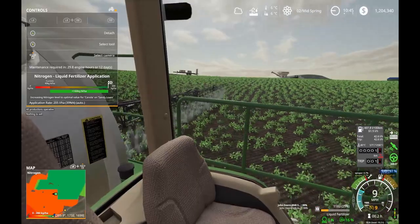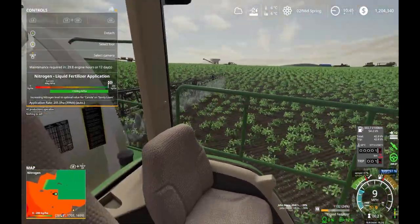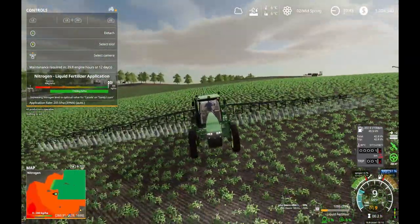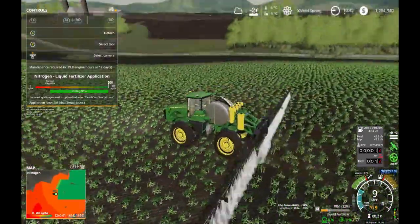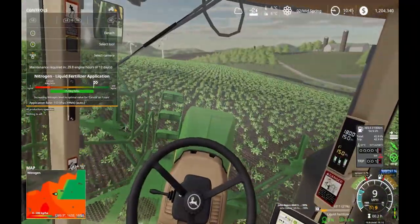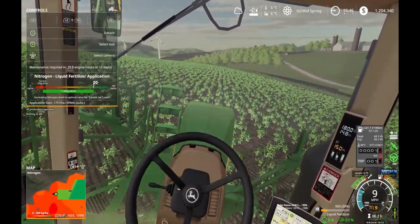I know in real life sprayers are advanced enough to not double spray - they'll shut off the individual nozzles if you cross over a path you already sprayed. I was wondering if it would do that in this sim. But it's going pretty well and I still have a little bit of fertilizer left, not burning through it completely.